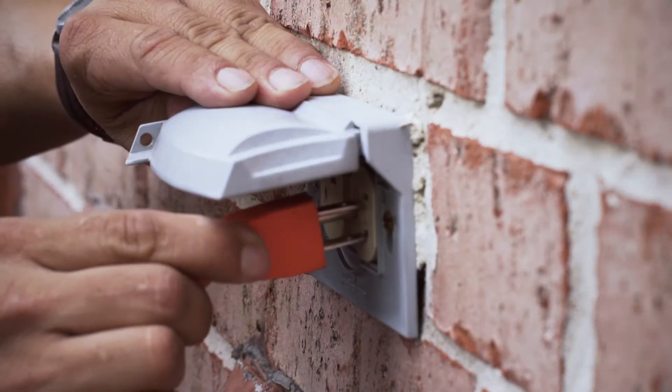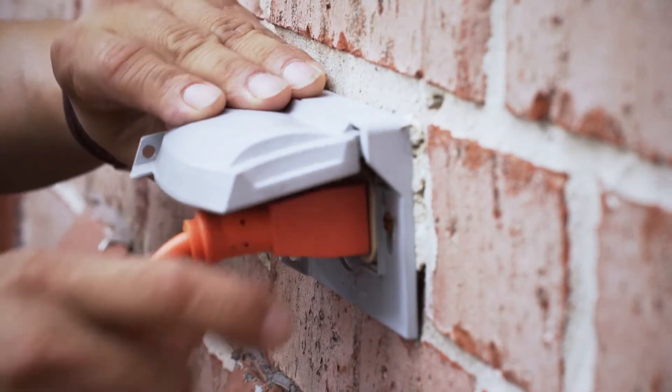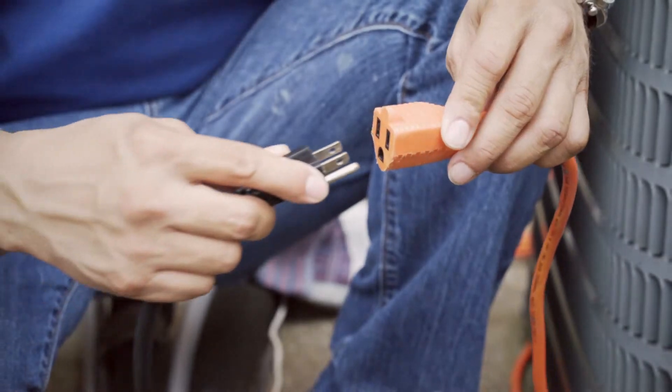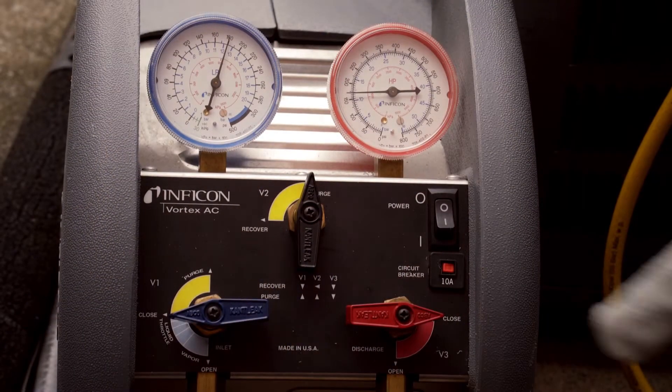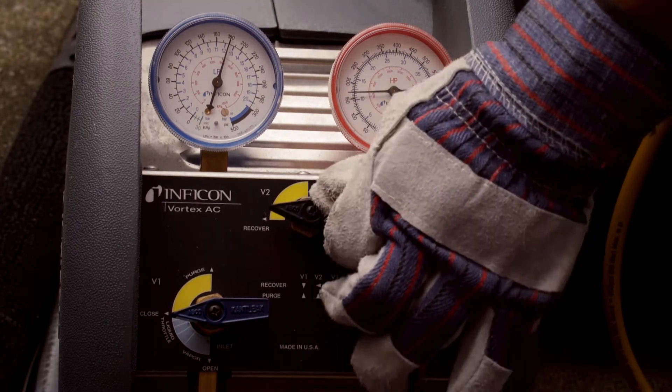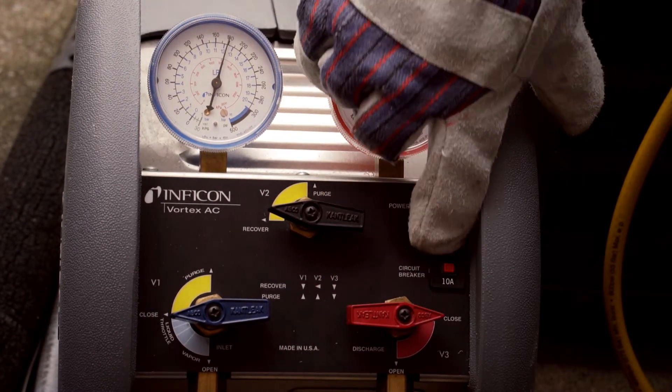Plug the machine in. Ensure that the extension cord you're using is of proper length to avoid voltage drop across the cord. Ensure that the purge recover valve is in the recover position, then turn on the recovery machine.